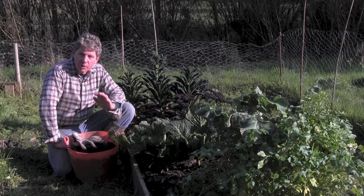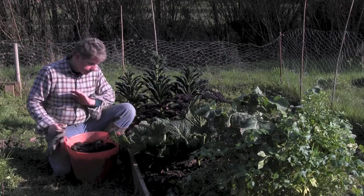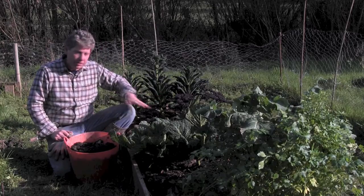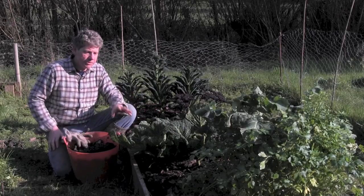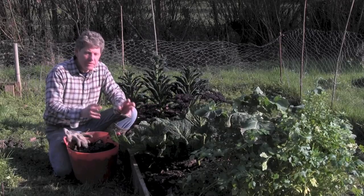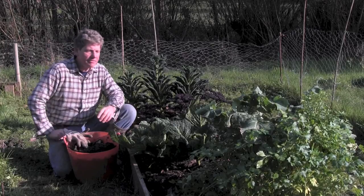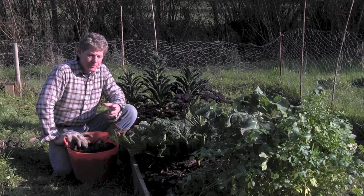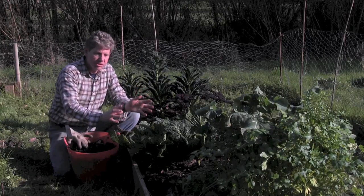As the worms have worked through it and the bacterial life has got to work, the soil has settled. So one of the things we're going to do is use some compost from our compost bin to start topping up the areas that are currently bare of crops. Even in the smallest urban garden — this bed is about 10 feet by three — you can get a lot going.